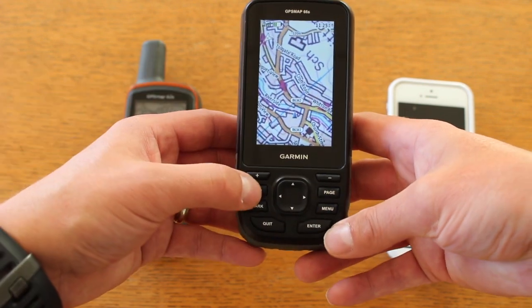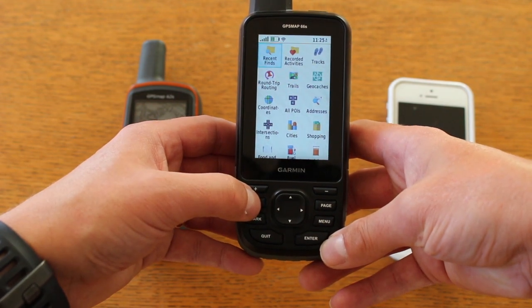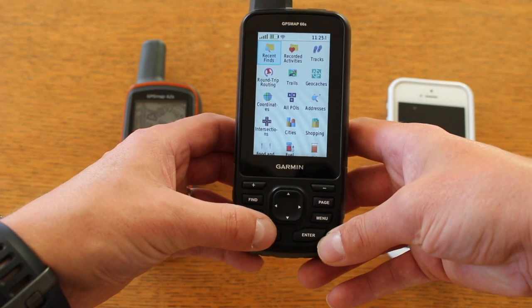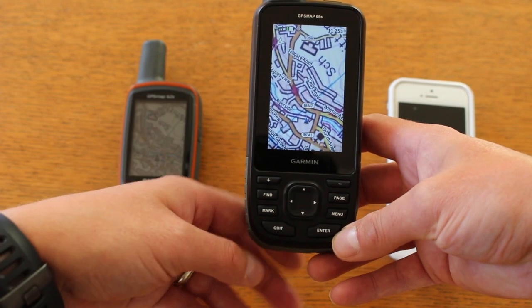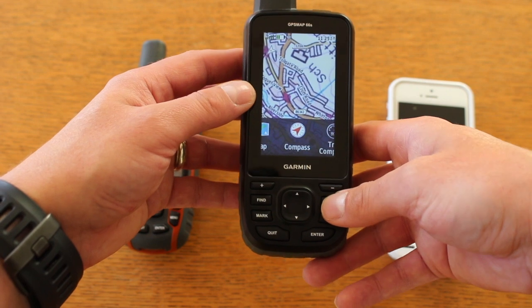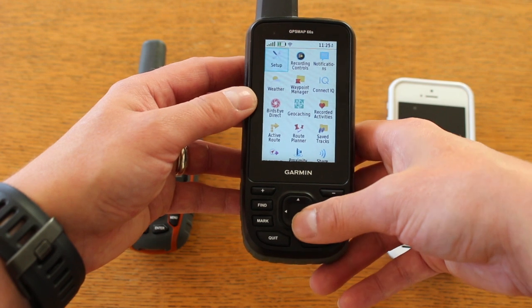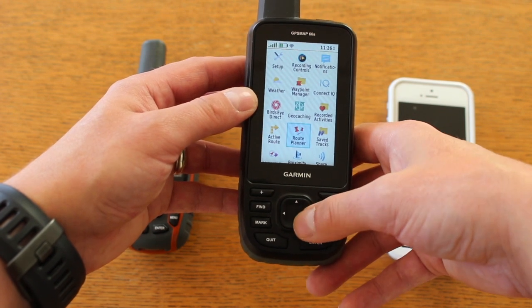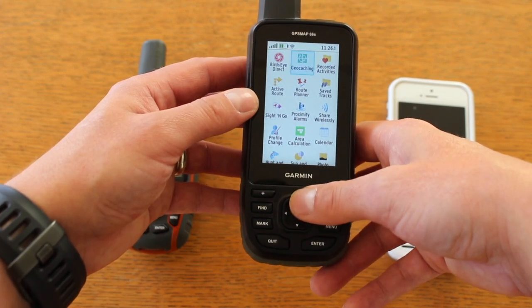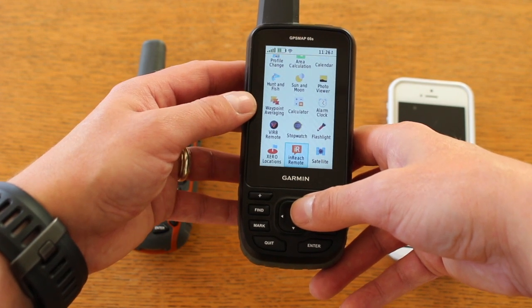Very similar layout — we've got the find button because if you want to find something you've saved in the unit, whether it be a route, a geocache, etc. A quick button to come back out again, the page button that lets us go through the shortcut menus, and we can go to the main menu. There are lots of new apps and menus in here because of new features, but very similar to the 64S so you will see some familiarity.